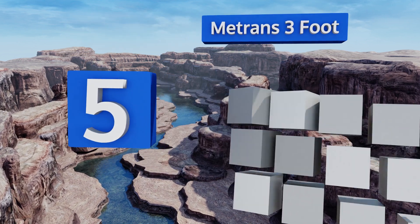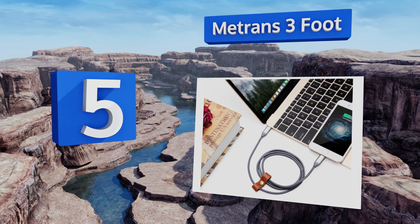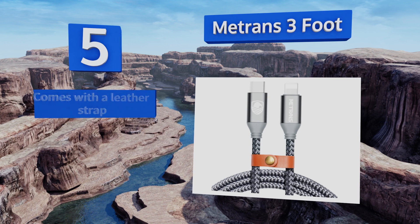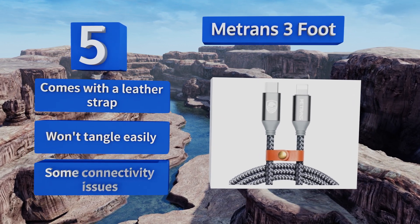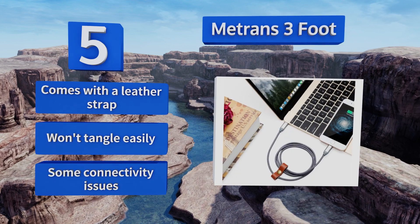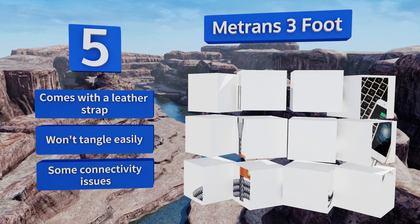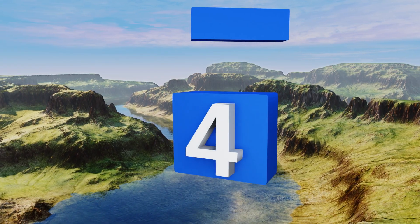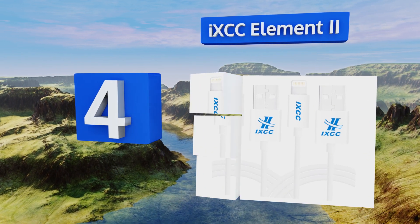Halfway up our list at number five, for those with newer Apple laptops or other devices with USB-C ports, a compatible phone charging cord is a good asset to have on hand. The Me Trans three-foot is a great choice thanks to its braided nylon construction and sleek gray design. It comes with a leather strap and won't tangle easily, but it does suffer from some connectivity issues.